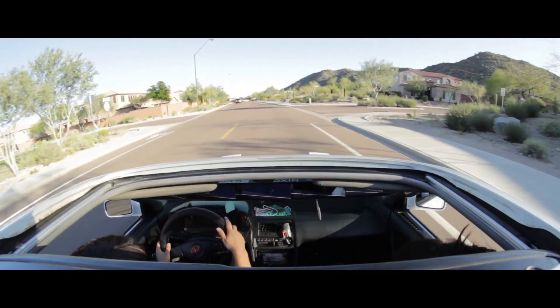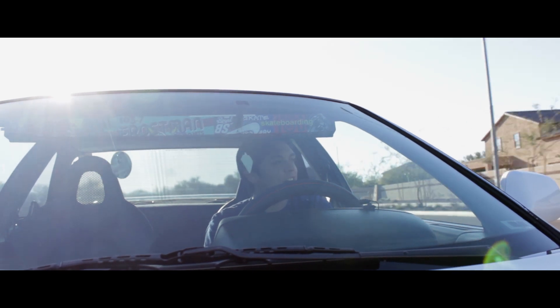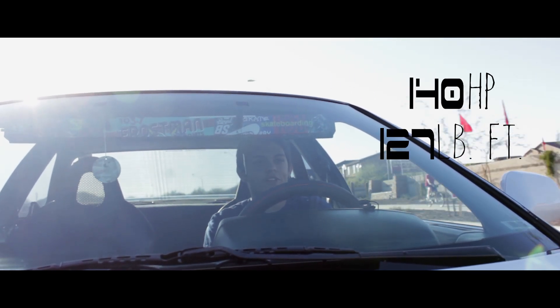But it's still pretty fun once you get to the 4,000 to 5,000 RPM range — you really feel the dual overhead cam kicking in. You get your peak horsepower and peak torque, which isn't very much, but it's still a pretty fun car.